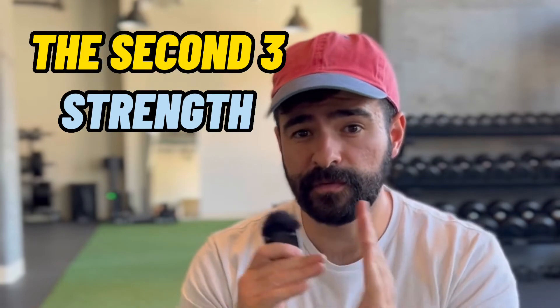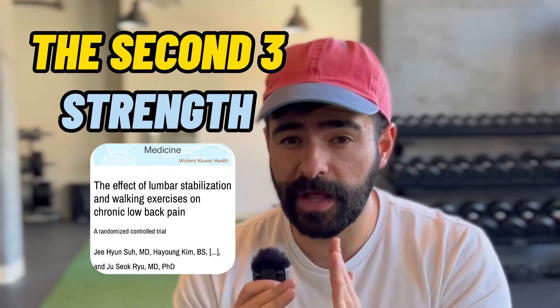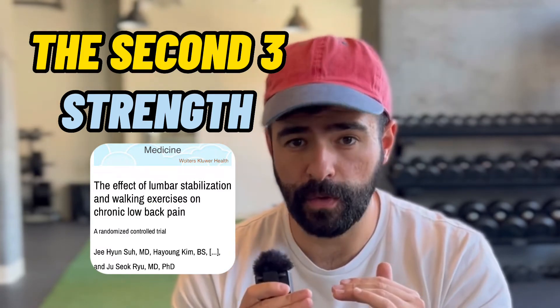Now that you're done with the mobility exercises, let's move on to the strengthening exercises — specifically working on strengthening our core and glute muscles to stabilize our spine. A stable spine is correlated with better health outcomes in the lower back. The following three exercises have been developed by Dr. Stuart McGill, a prolific researcher, educator, and practitioner who has helped thousands of people with lower back pain. These are straight out of his textbooks.